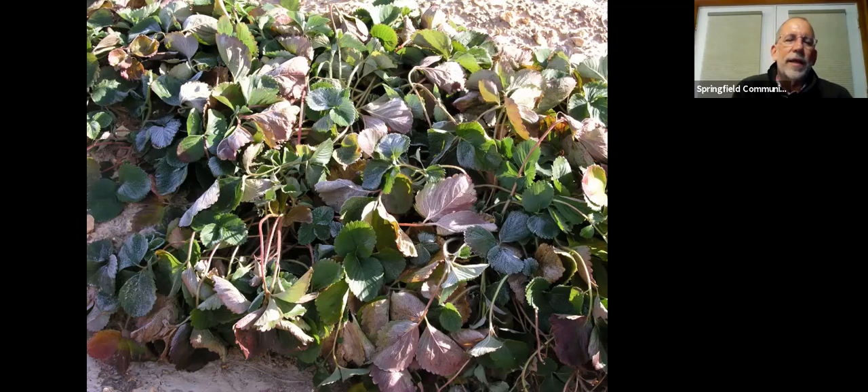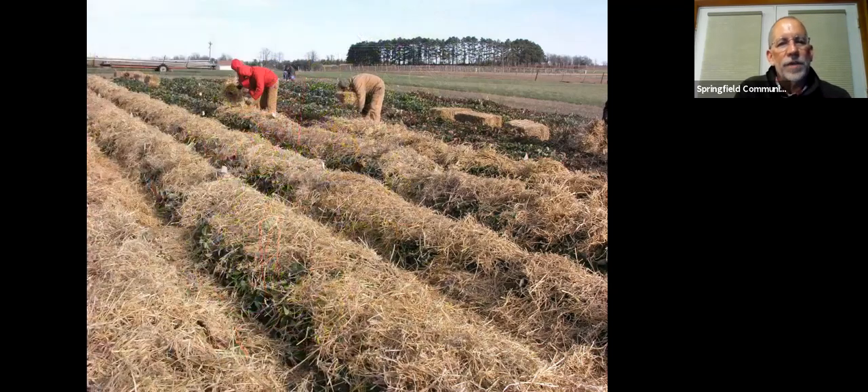Here's what strawberry plants should look like in late fall before applying mulch — we don't want to apply it too early. Typically apply mulch between Thanksgiving and the first week in December. We need several killing frosts and the plants to go dormant; basically we want to see the plants lay down. Then the farm team spreads mulch over the strawberries, covering rows first and then filling in between. Strawberries on raised beds require more straw because the raised soil area also needs protection, so you'll need additional straw to fill areas between rows.